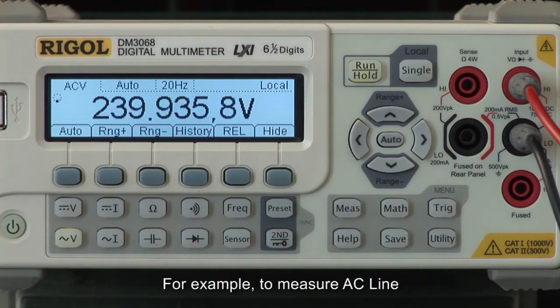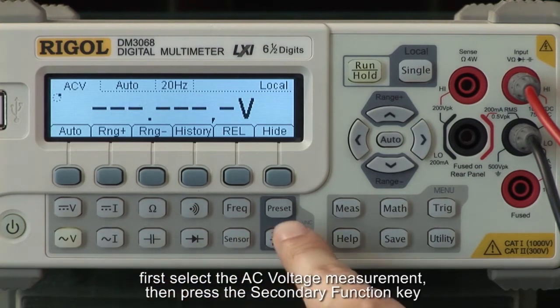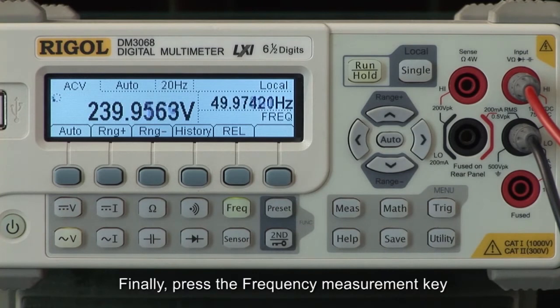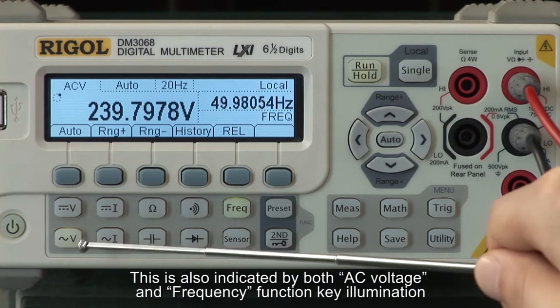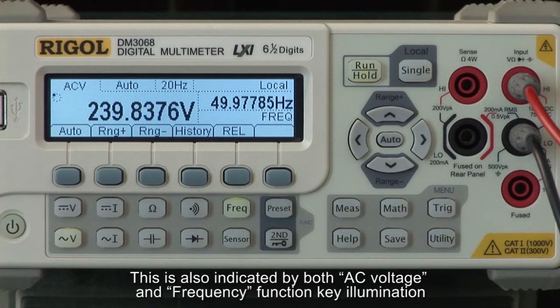For example, to measure AC line, first select the AC voltage measurement, then press the secondary function key. Finally, press the frequency measurement key. As you can see, the voltage and frequency value of the AC line are shown on the display. This is also indicated by both the AC voltage and frequency function keys being illuminated.